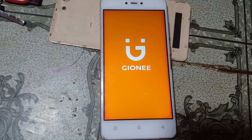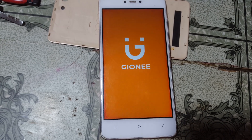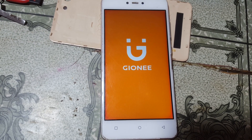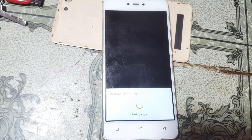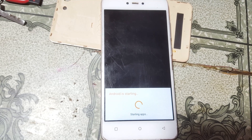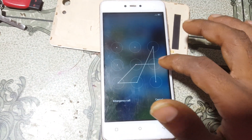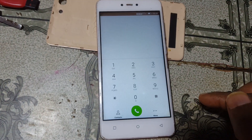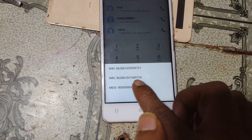Please subscribe to my channel to get awesome videos like this. Now I will show you the result — I'm going to dial a number, but first let me check the IMEI number. Yes, both IMEI numbers are valid now.